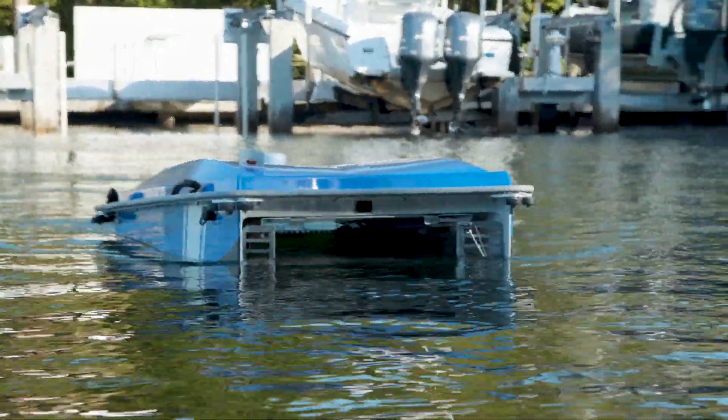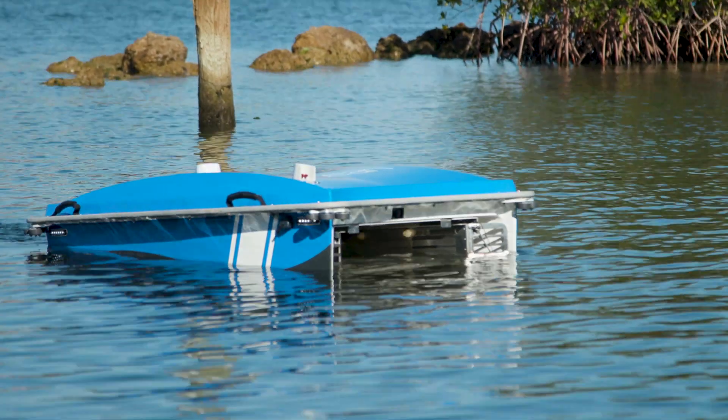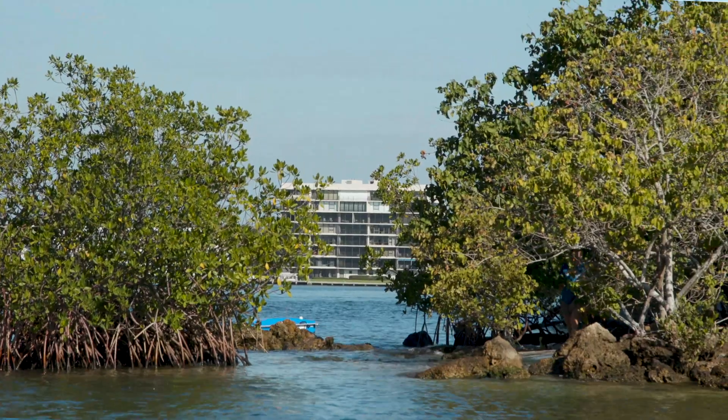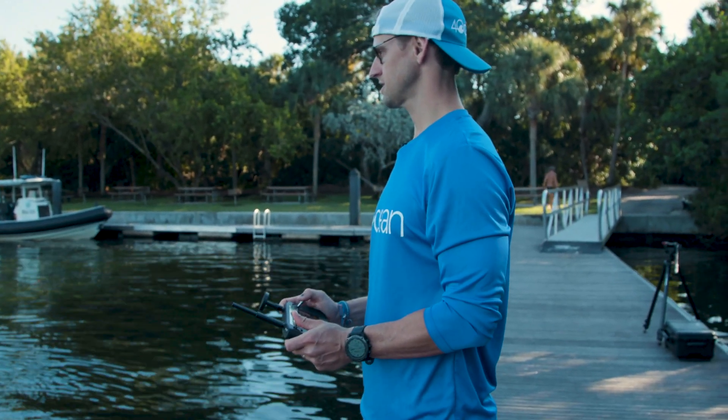One of the things that I like the most about technology and equipment like this is there are certain applications that it's really designed for. This is a prime example — middle of a cove, some areas that are hard to reach, you can't get with a net from the shoreline, so you can just go and collect these.